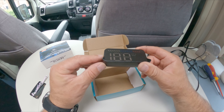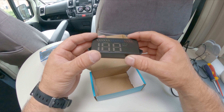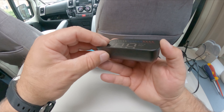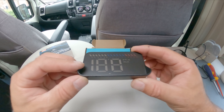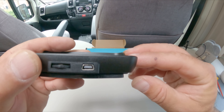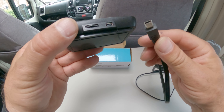Then there's the unit itself — it sits on your dashboard like this, and the display projects onto the windscreen. The base is very grippy, so when you place it on the dashboard it won't slide around going around corners. It sits perfectly still. There's a port on the side that the cable plugs into.